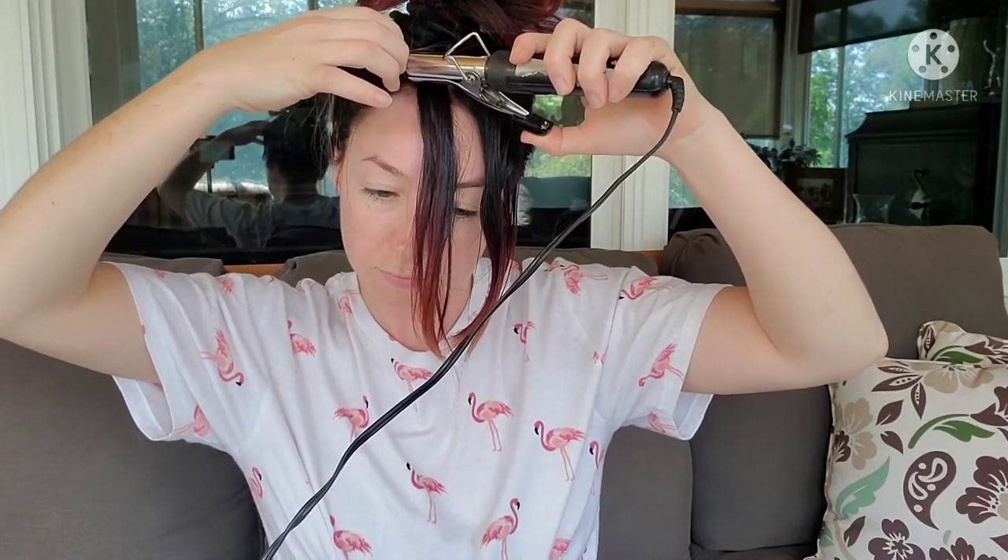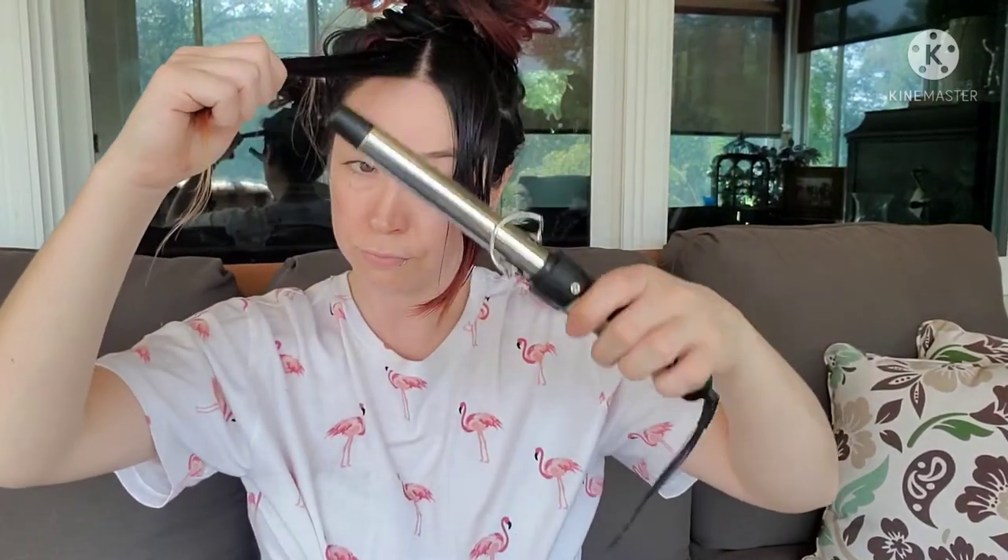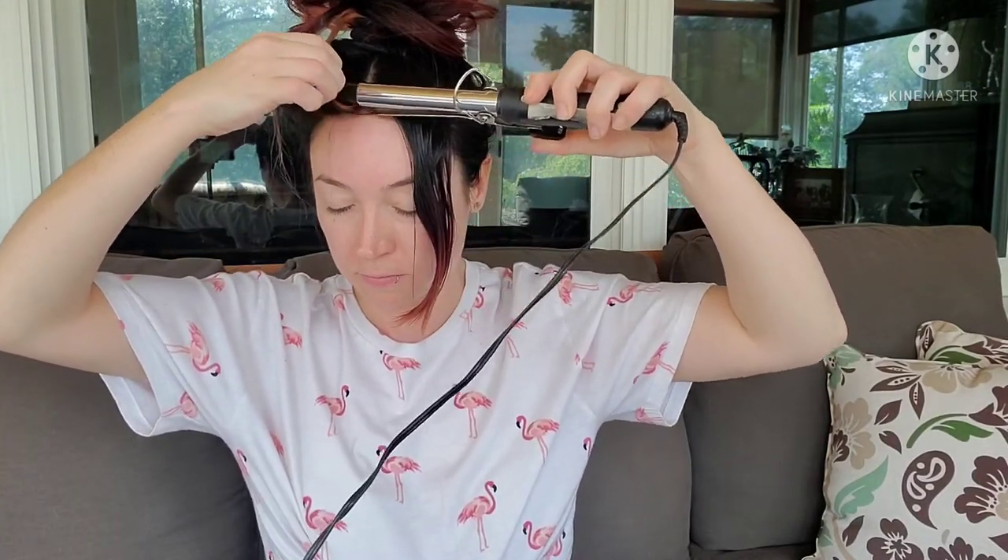You don't have to hold it on there super long. Just loosen your grip on the curling iron and pull it off. Clip it in place with an alligator clip. Then take your next section and do the same. Make sure they're small sections and a small curling iron — you want little curls. Just pull it off and clip in place with an alligator clip.